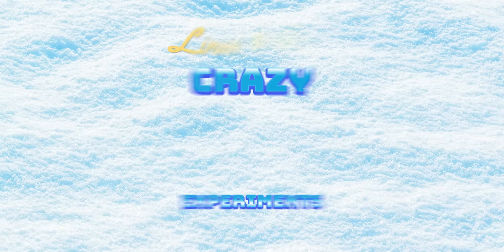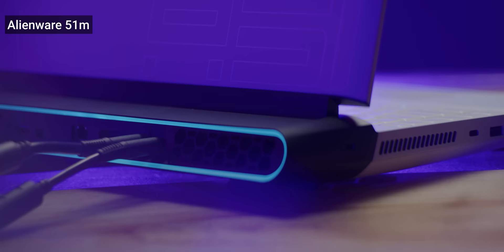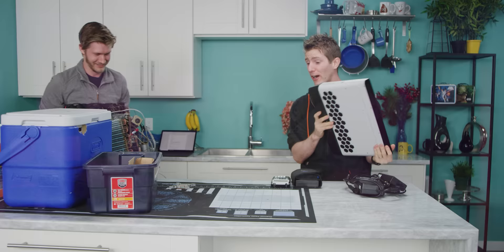It's time for another crazy cooling experiment with Linus and Alex! This time our victim is the Dell Alienware Area 51M. It's notable for having a desktop 9900K 8-core processor that runs at 100 degrees at all times, so we're going to be trying to tame the beast.